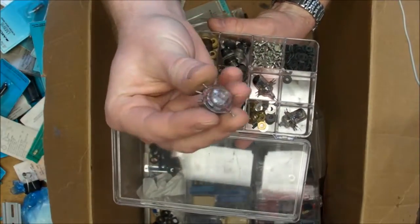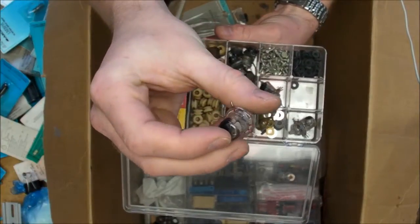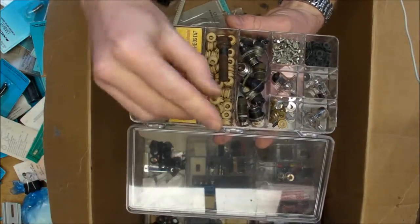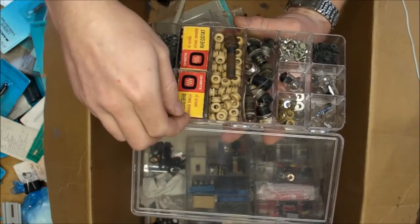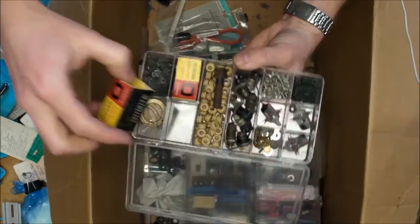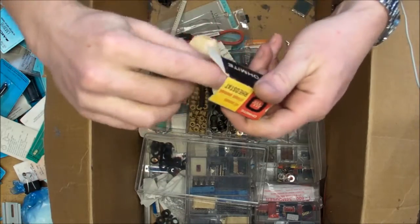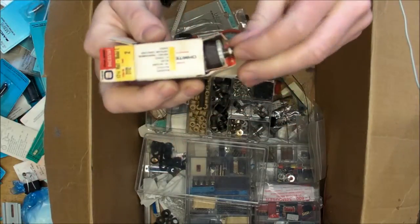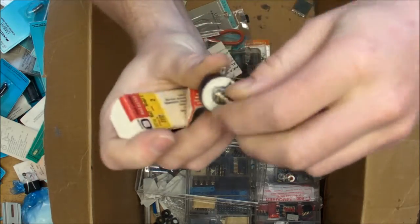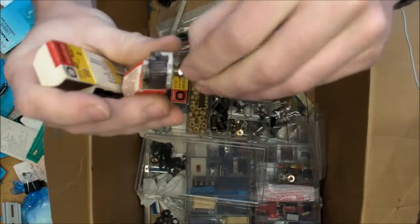We've got acorn-shaped vacuum tubes - RCA CRC 955! Some really dry-rotted grommets. And what's this? A rheostat - wow, that's good quality stuff: only two ohms, 2.5-amp capacity.